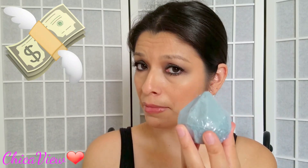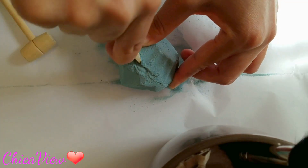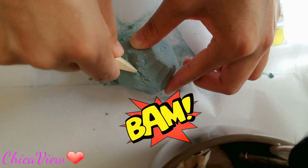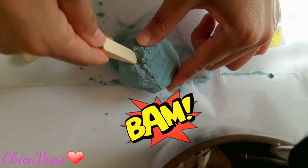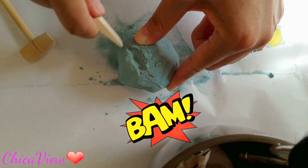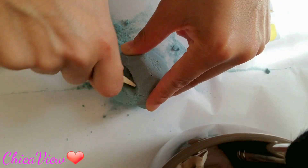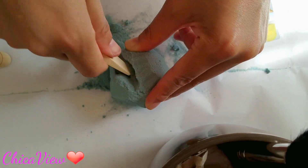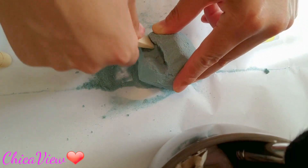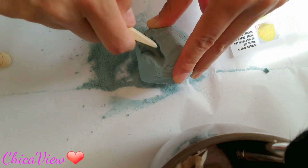They just make it and they can put whatever they want in it, so let's see if I'm still lucky enough to find a diamond in here. It's very sandy, so you guys really have to be careful with it, because any wrong move — I see something there, but this thing is just not cracking.